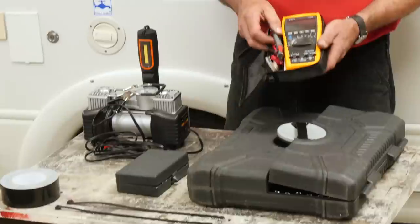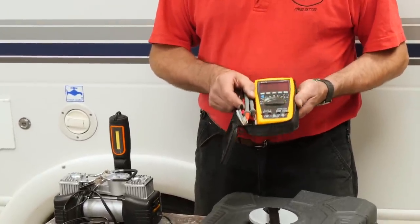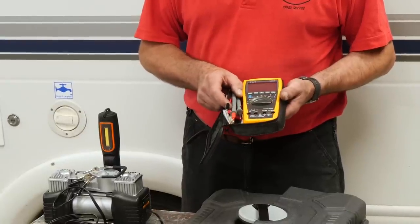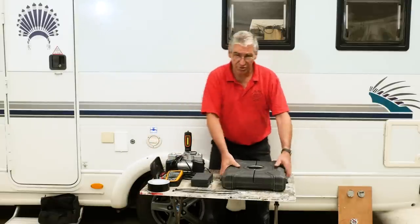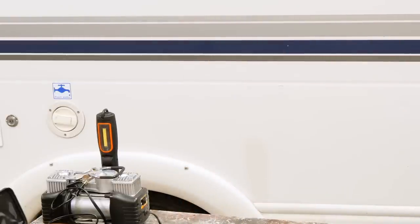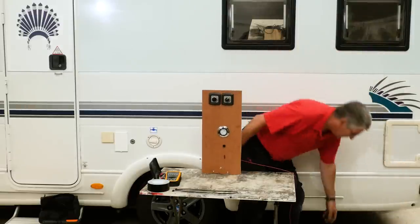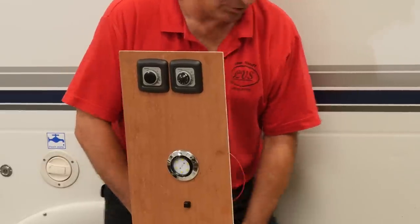And a digital multimeter — a really useful tool if you know how to use it. It can help identify a blown fuse, a broken wire or a burnt out bulb. Let's have a look at how we can use that. I've got a little demonstration board here to show a few faults and how we can use a multimeter to find them and cure them.